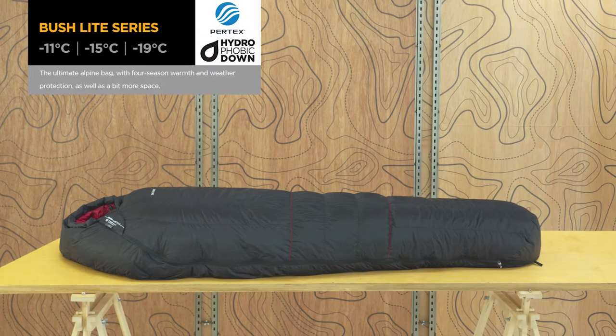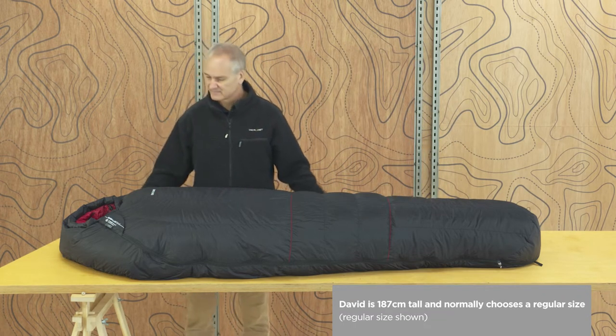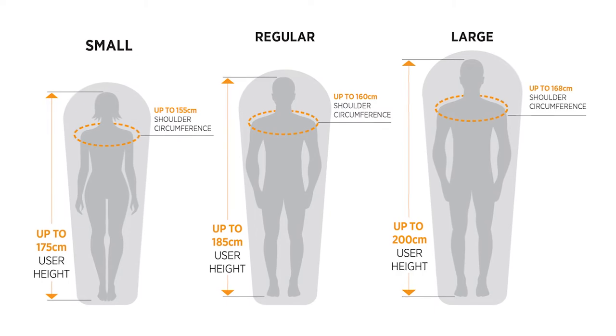The Bush Light Series is the ultimate in four season and alpine warmth. It's the top of the range choice. Thanks to the spacious tapered rectangular shape, it has a lot of shoulder and hip area for wriggle room and comfort. Available in small, regular and large, it suits a wide range of users.